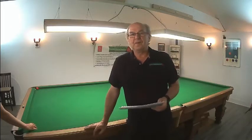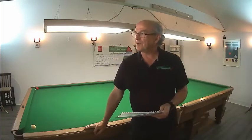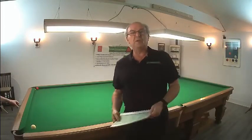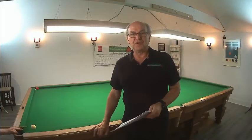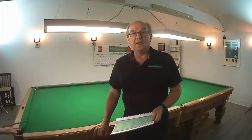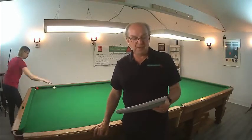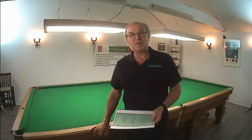Here we are at the practice table at the Canadian Snooker Academy in Simcoe. Christina is in the background hitting a couple of balls to warm up, and we're going to the Yellow Ball curriculum of the WPBSA Coaching Series. We're going to have Christina do a few exercises and see how she does. She's done very well on the red ball category, so now we're moving her up to the yellow.